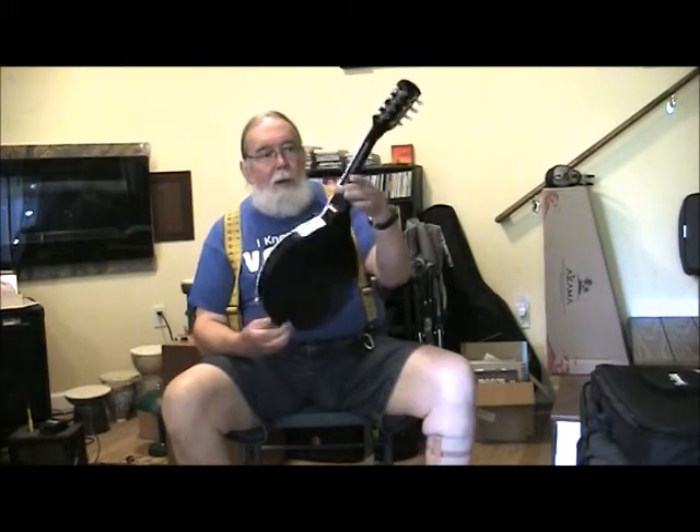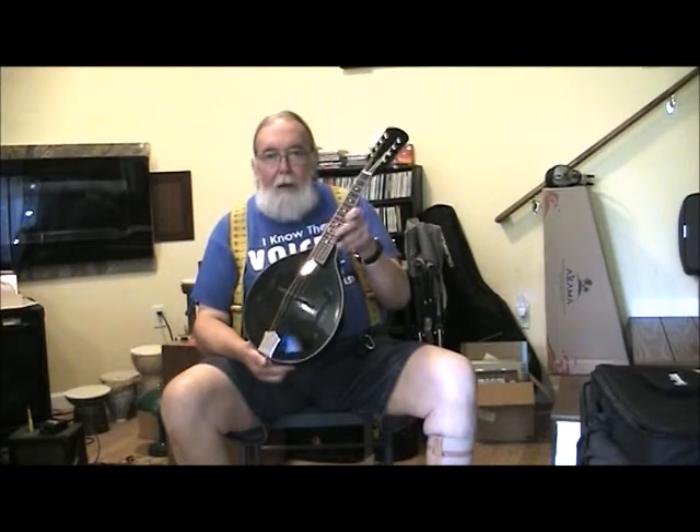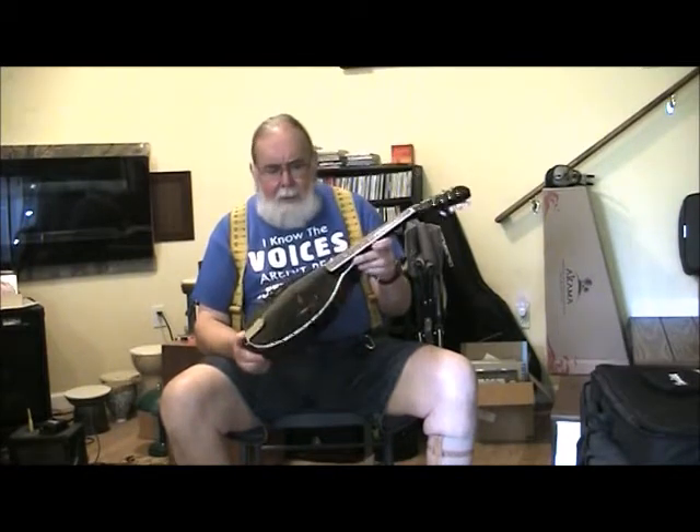Good day! I'm Ben Seymour of Kudzu Patch Productions, and I've got another instrument to show you today. This is one I just finished — my first ever little A-style mandolin, and it's all in black, as you can see, with a white binding on it. This was kind of a semi-kit.